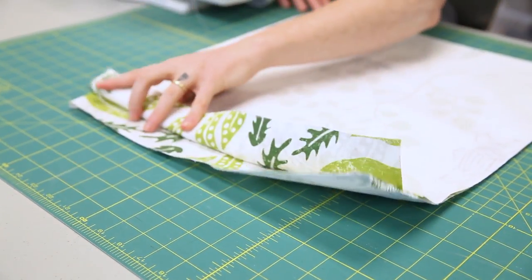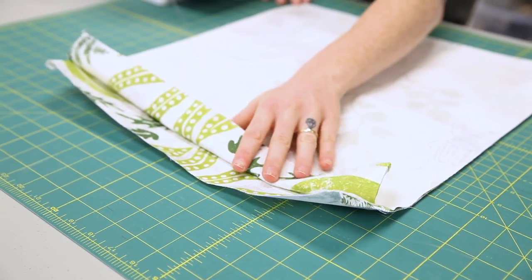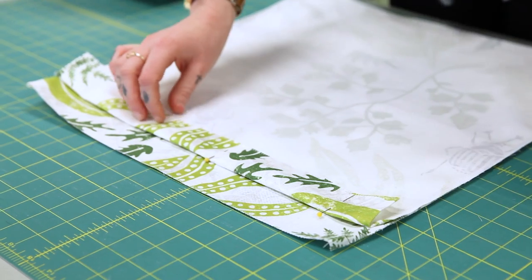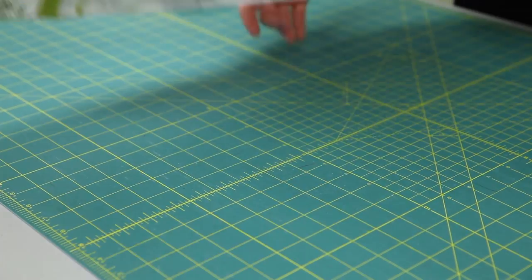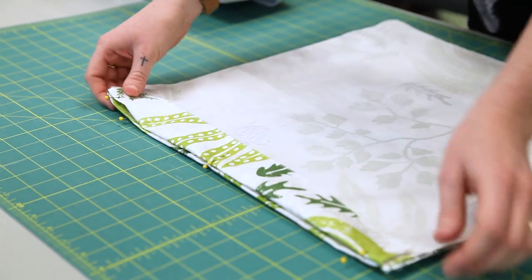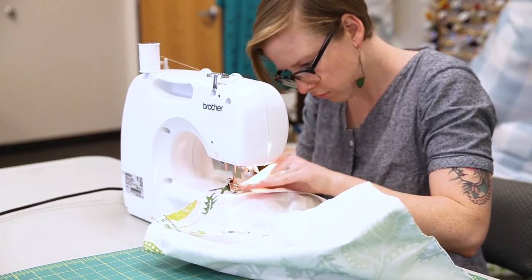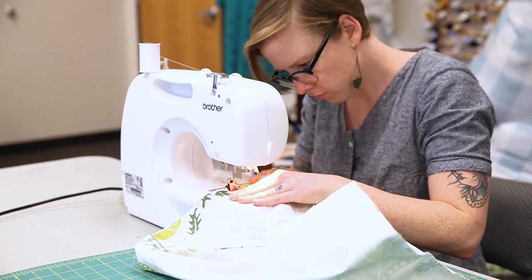Fold the top edge of your bag down on both sides, matching up the folded edge with the one and a half inch marks to create the casing for your drawstring. Press and pin into place, and sew along the folded edge of the casing with a one centimeter seam allowance.